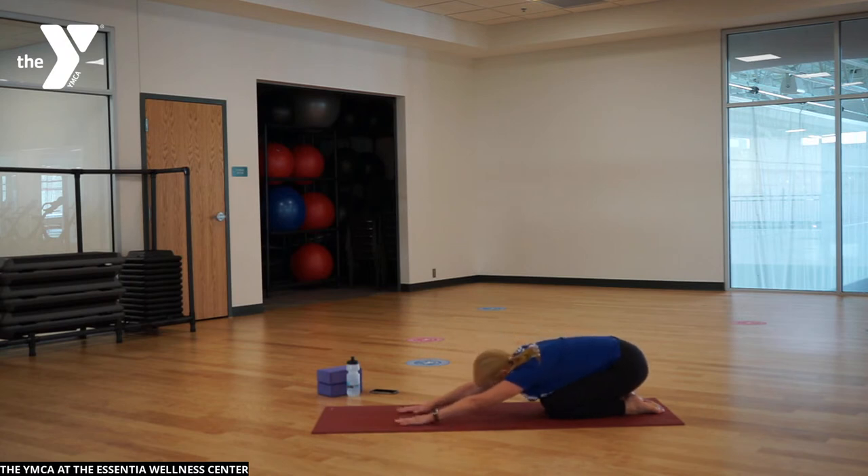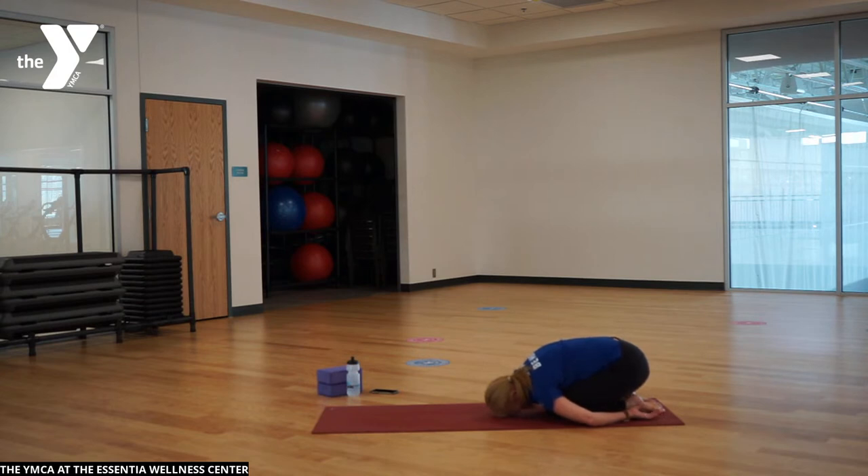Take your sit bones back to your heels, reach forward, and then take your arms around to your side body, palms up. Just let your torso melt over those legs, over the knees and thighs, shoulders round and forward. Big breath in and out.